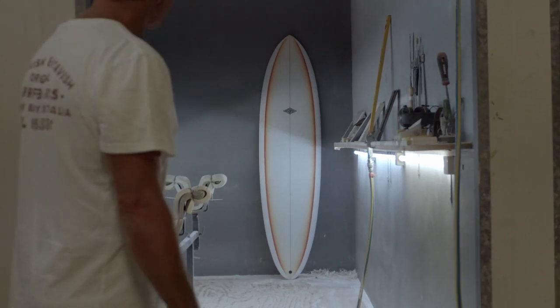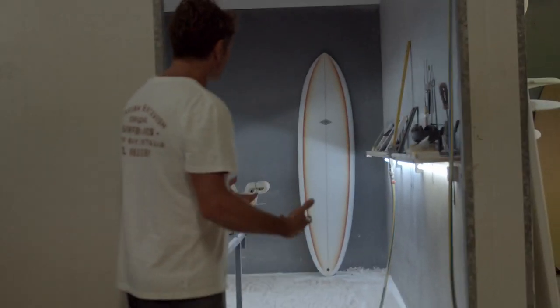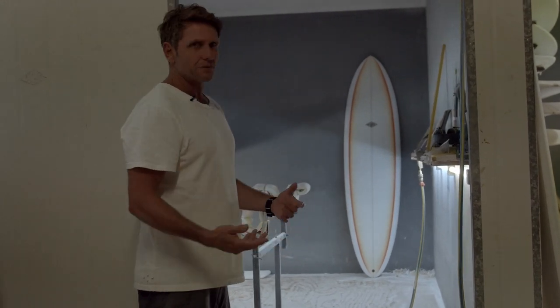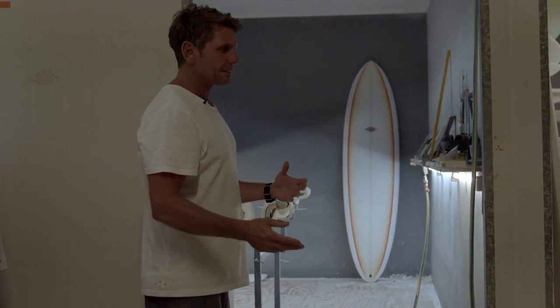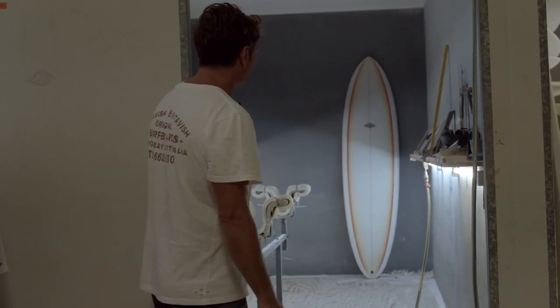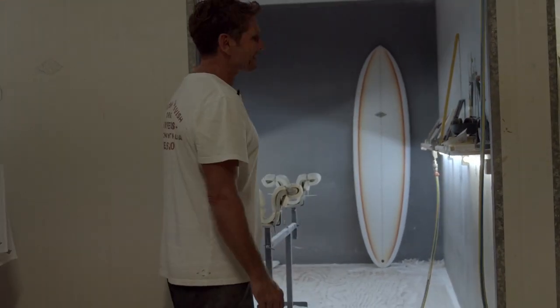Here's our new model called the Elveen. The name came about because I made a board for one of the boys here at the factory and it was supposed to be 611, but I wrote 6 Elveen — a little bit of dyslexia on my part — so anyway, it's turned into the Elveen.